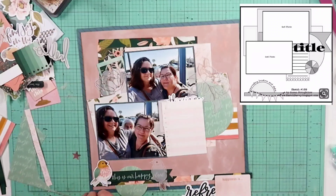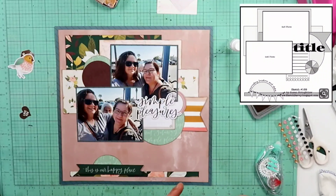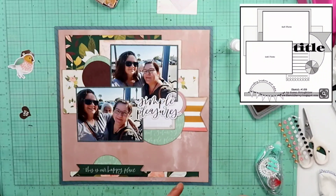Here's where I lost footage and came back. Those pieces over there on the left-hand side are the ones I decided on for my embellishment clusters — a lot different from what I had thrown up on the page at first, except for the piece at the bottom. That little banner piece says 'this is our happy place.' This was taken at Tybee Island. I'm gonna use that cute little bird — I'll pop him up on some foam tape. The banner and my title will also be popped up on foam tape.